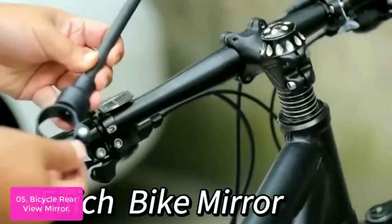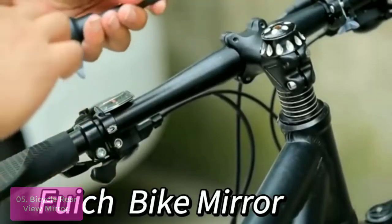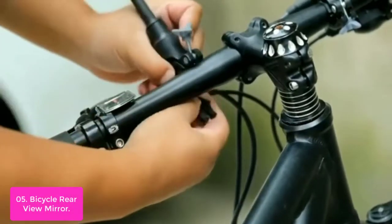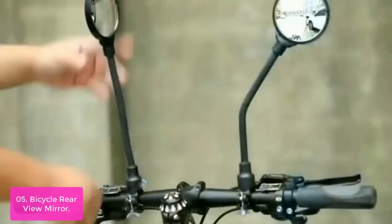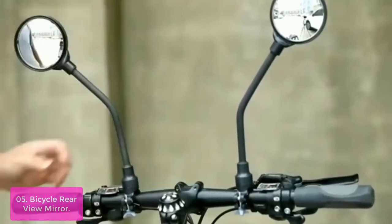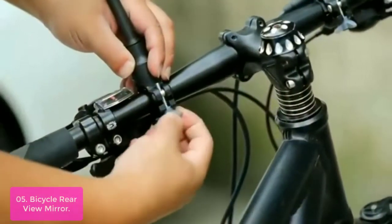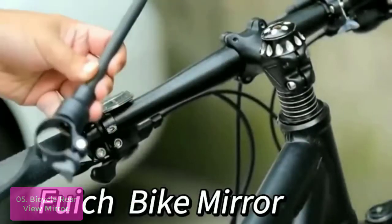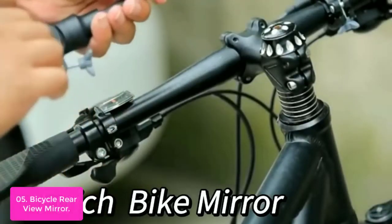List number 5: Bicycle Rear View Mirror. The bike rear view mirror is your perfect companion, not only for your daily cycling experience but also for your safety. This bicycle rear view mirror features a convex acrylic mirror that offers a wide-angle view for any viewing angle. This bike mirror is an essential part of any rider's setup, featuring a wide-angle view to help you see the road ahead and behind with ease. The durable material and construction are built to last, and the tool-free installation ensures easy use.